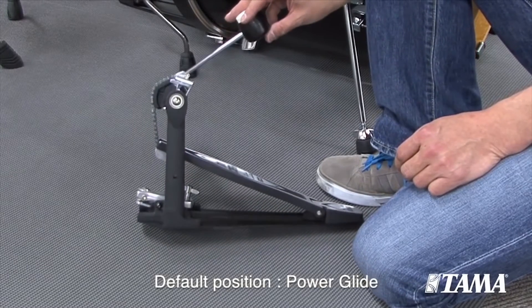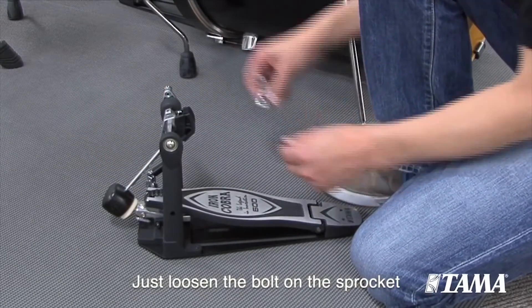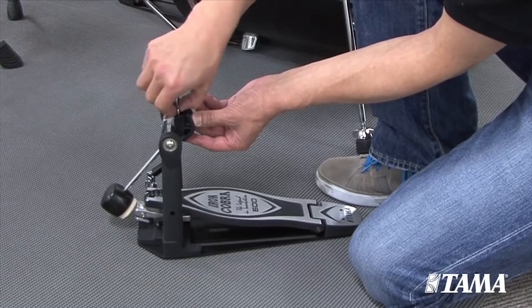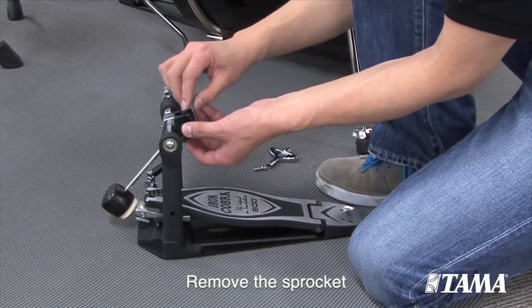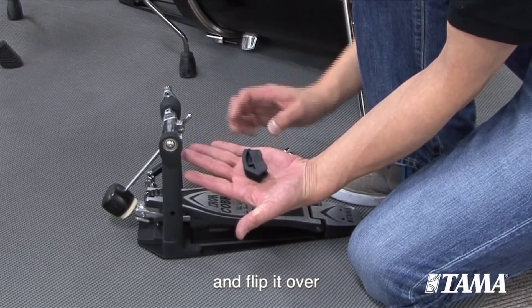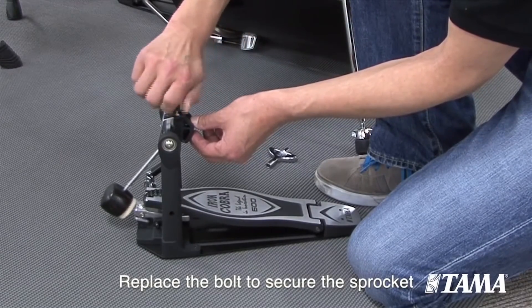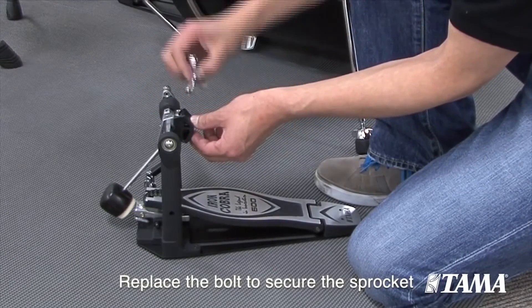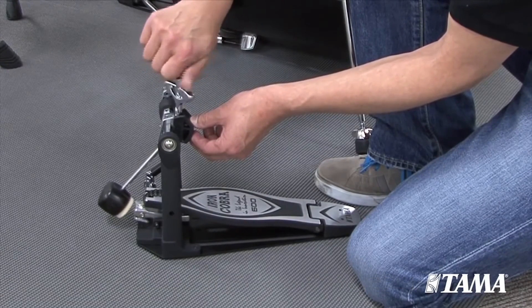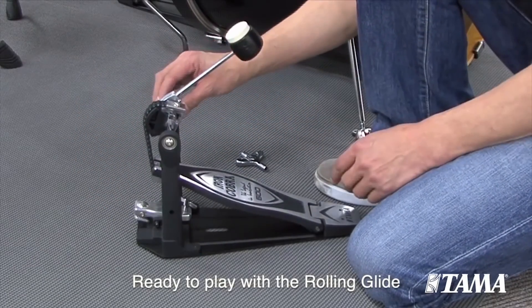Converting the sprocket to Rolling Glide is not complicated at all. You just loosen the bolt on the sprocket with your tuning key, remove the sprocket and flip it over, then replace the bolt to secure the sprocket. Now you're ready to play with the Rolling Glide action.